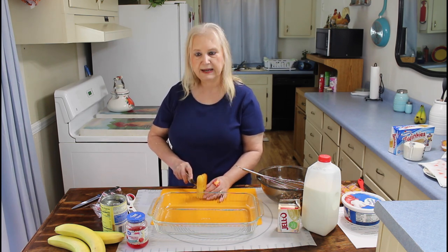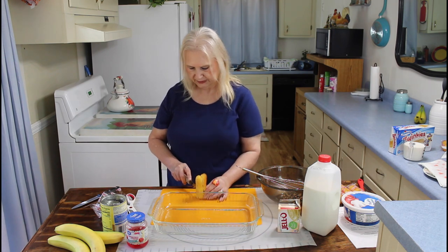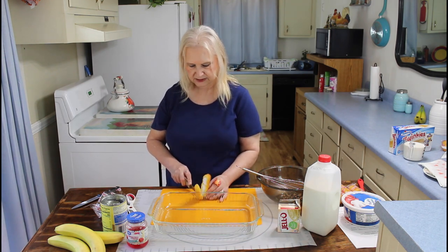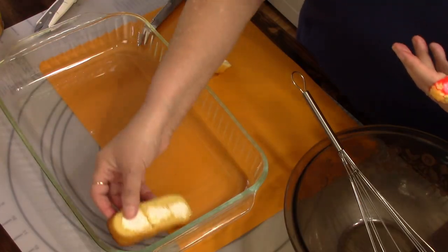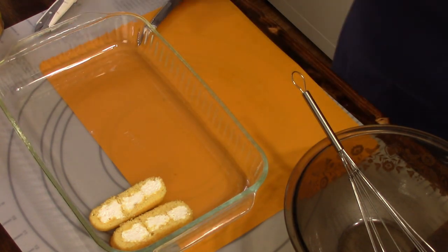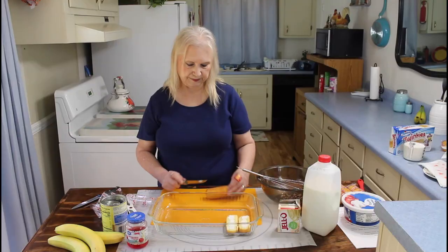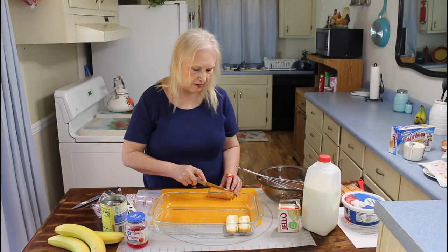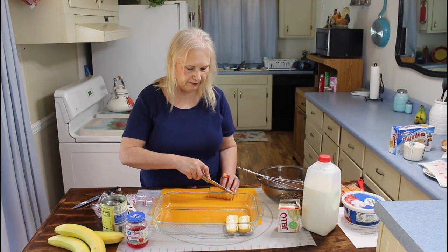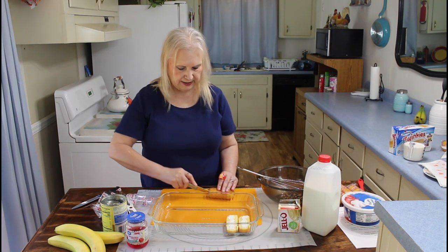I've tried to buy new knives, and I always go back to my steak knife. And then you just put them in your pan like this and line them all the way down. I tried cutting them one way, and I'll see if cutting them this way does better. Yeah, I believe I like this way the best.